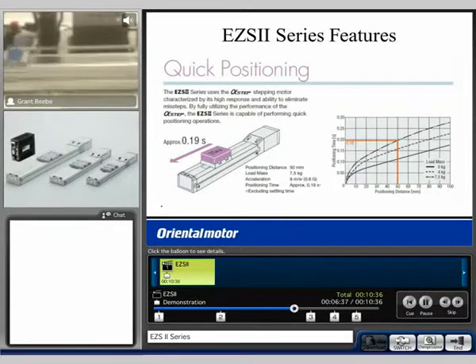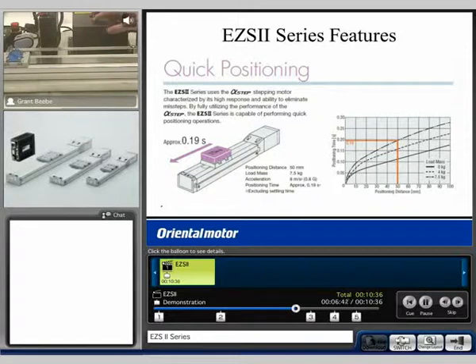The unit is capable of not only doing very precise, slow positioning, but also a generally quick positioning as well.